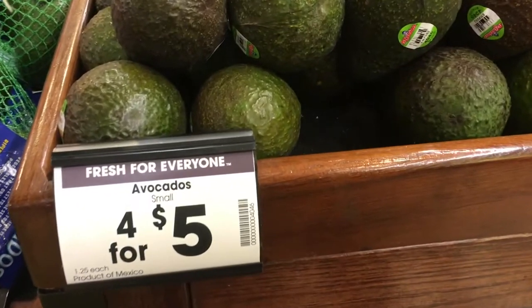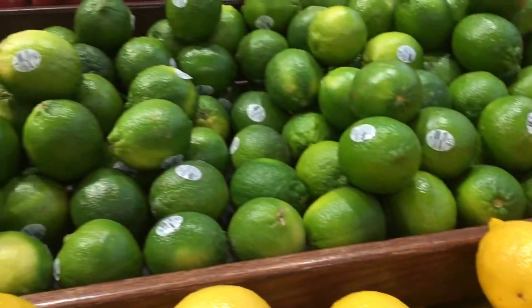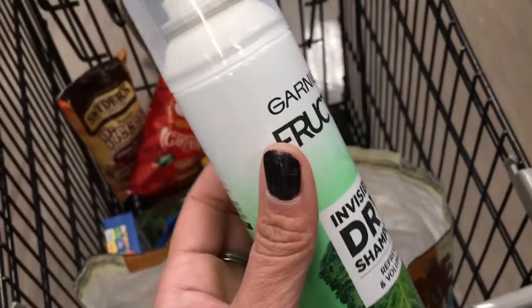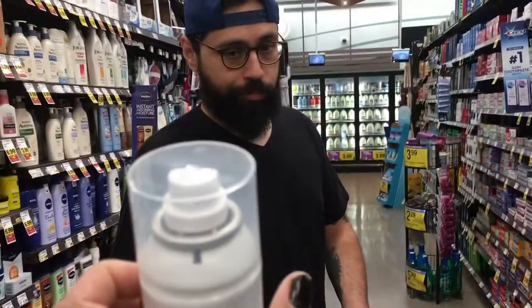Which one did you get? Thai tea. Oh my god, lime at 49 cents each! I'm also gonna get this. Now that I have short hair, my hair gets so oily. It's $5.49. Should I get mint or coconut? Yeah, I'm gonna get that too.